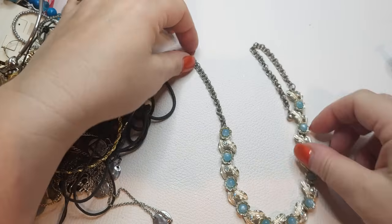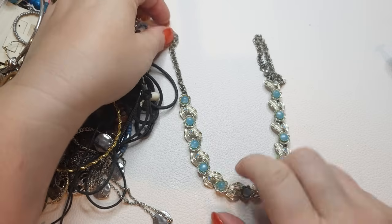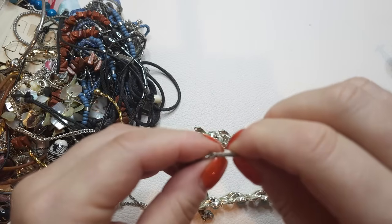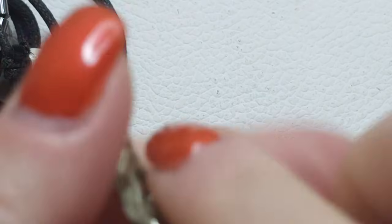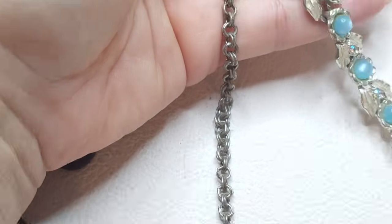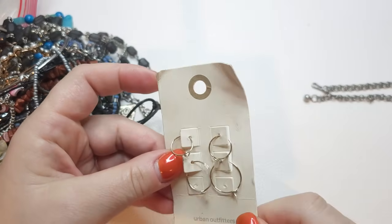Next, a silver tone necklace. Let's double-check the rhinestones — looks like all the rhinestones are here. These are glass, kind of blue cat's eye. It reminds me a little bit of Lisner. Let's see who made this — this is Judy Lee, right here. Silver tone, I need to clean it a little bit, but it looks like a vintage item. It has a shepherd's hook closure. Very pretty.